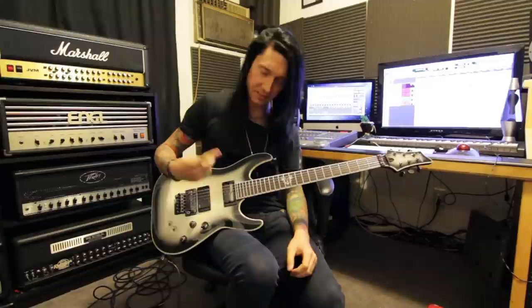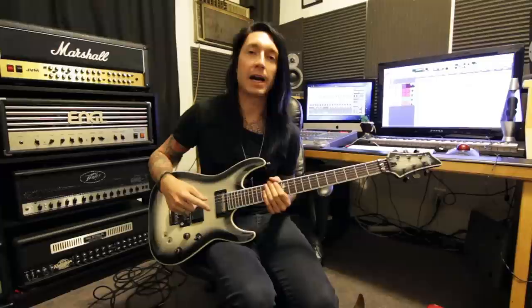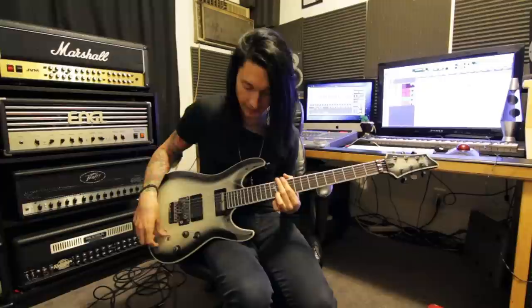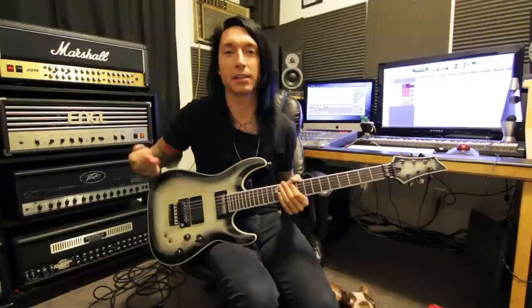Let's go ahead and talk about the Sustainiac part real quick. If you're not familiar with the Sustainiac pickup, basically what it does is it loops the signal, like a feedback loop, so I can hit one note and it'll sustain forever. Normally if I go... the note dies, right? Well, when I turn my Sustainiac on... you got the idea. I can sit here for 10 hours with that going on until the batteries die.